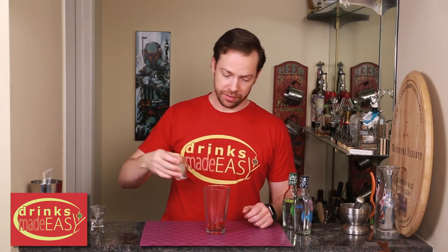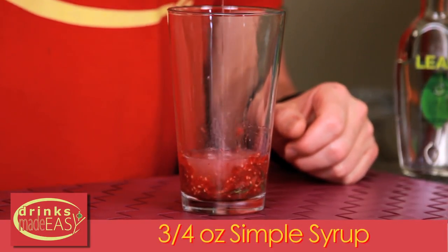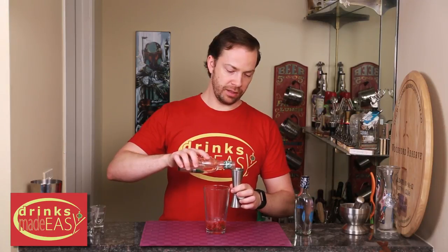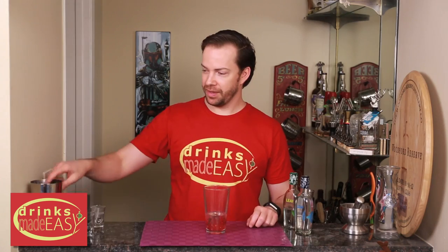Next you'll add one ounce of fresh lemon juice, three-quarters of an ounce of simple syrup, and two ounces of Leaf Alaska glacial water vodka. Cap it off into a shaker tin full of ice and give it a good shake.